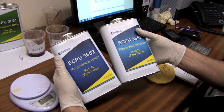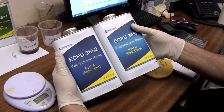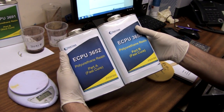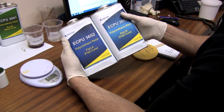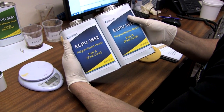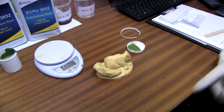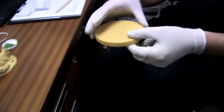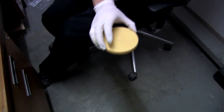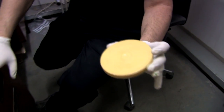We also do the fast cast version of this resin — it's the ECPU3652 — which allows you to do multiple casts and demold in sometimes five to ten minutes, so it's ideal if you're doing quite a lot of production casts, although it doesn't give you much pour-in time so it's not ideal for large items. A lot of people ask us about the advantages of polyurethane versus polyester, and the main thing is its toughness. Here we've got a sample piece of polyurethane — I'm just going to throw it down on the floor to show you how strong it is. As you can see it's quite tough; with polyester that would have shattered into a few pieces.